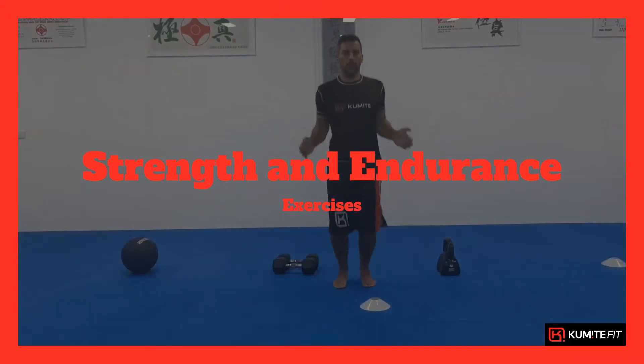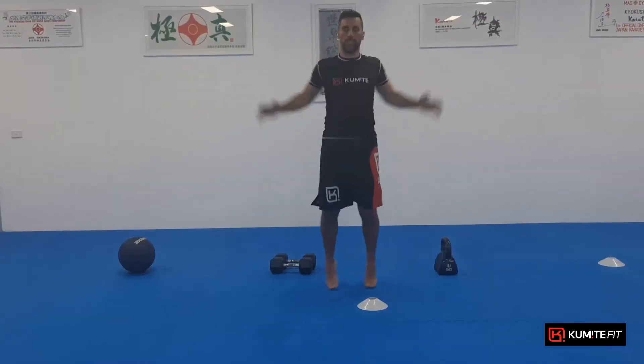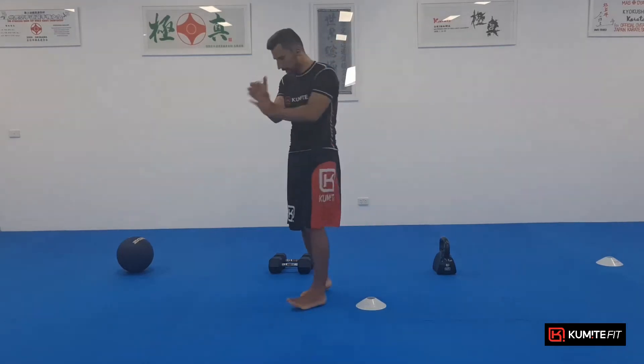So let's warm it up. 1, 2, 3, 4, 5, 6, 7, 8, 9, 10. Shake it out. All right, let's go.